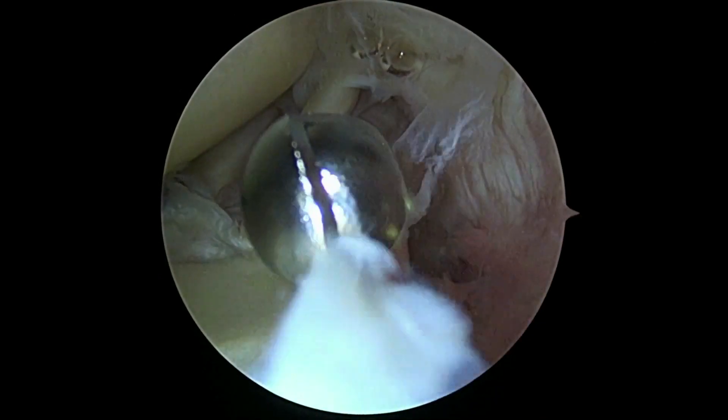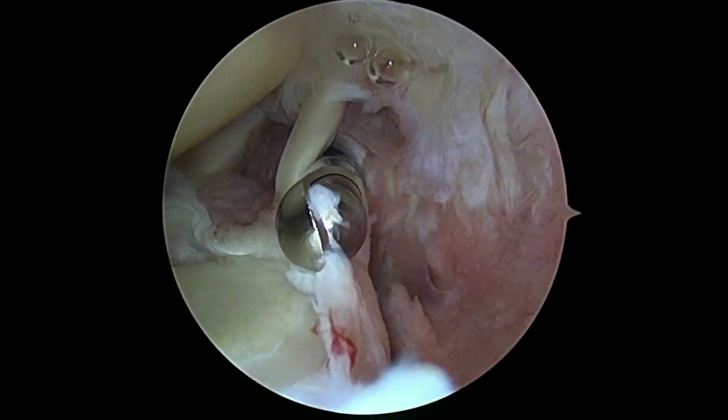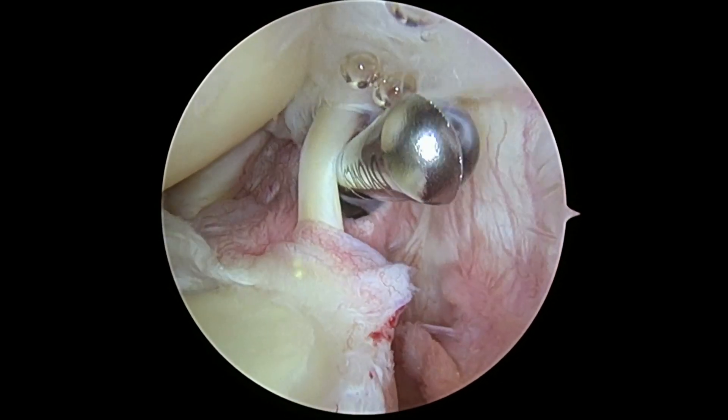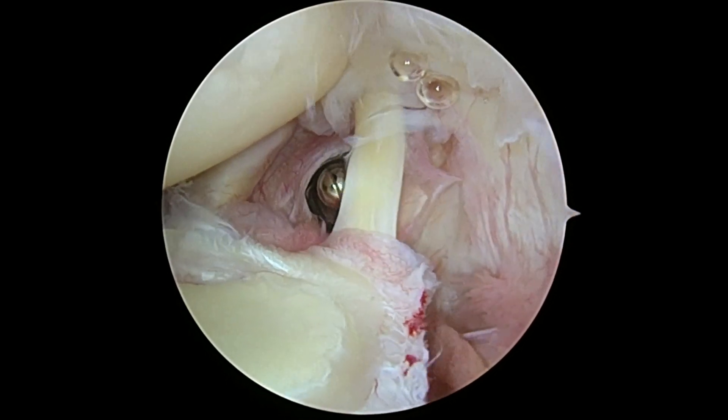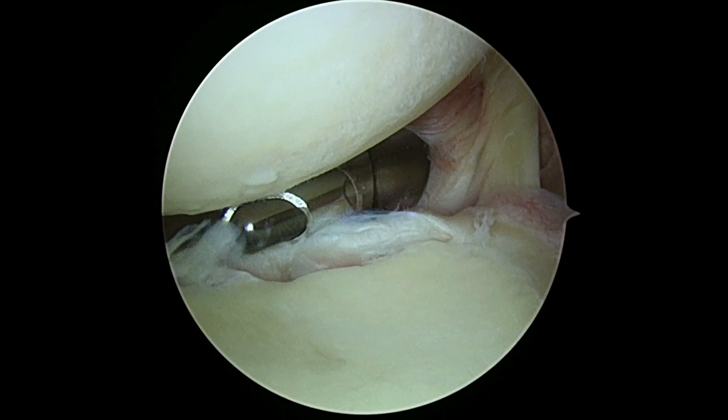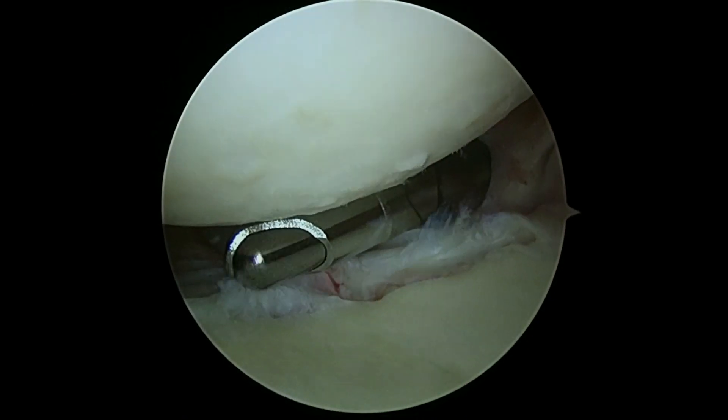Carlos, here's a little shaver tool. It's got a little suction. I'm just going to clean up some of these gray hairs and wrinkles. You may see a little oozing when that happens, and that's okay. We're not going to take anything good out, just anything that's frayed and might cause some catching or symptoms — what we call mechanical symptoms of your shoulder.